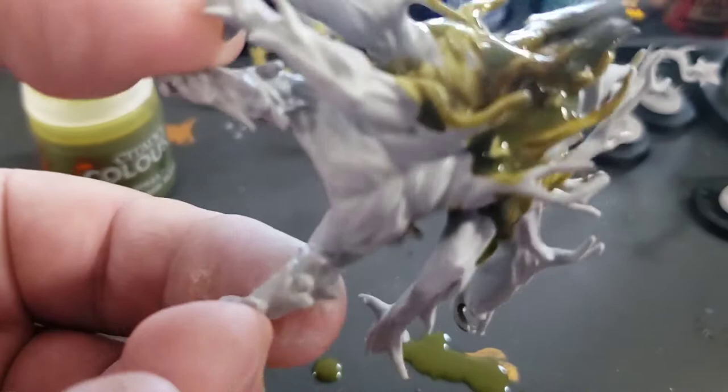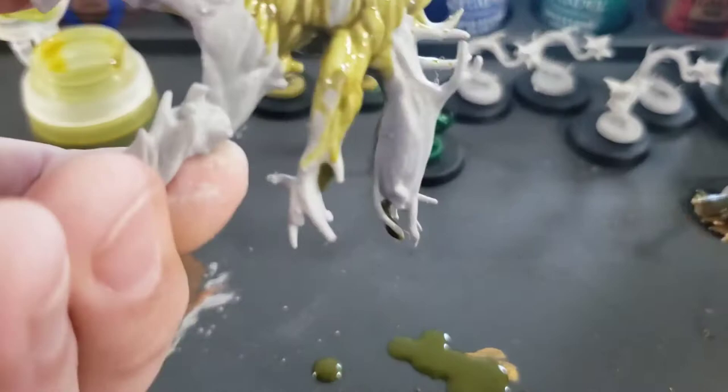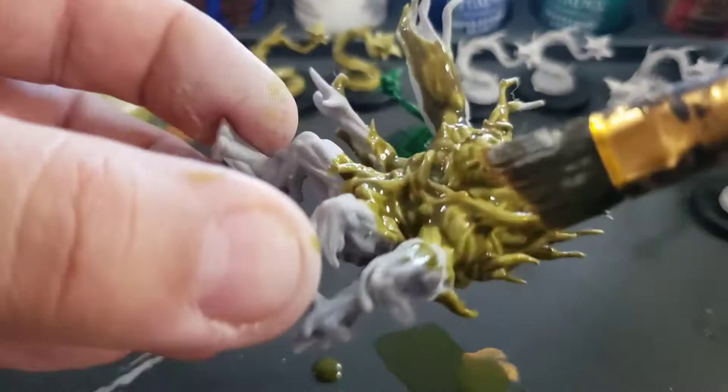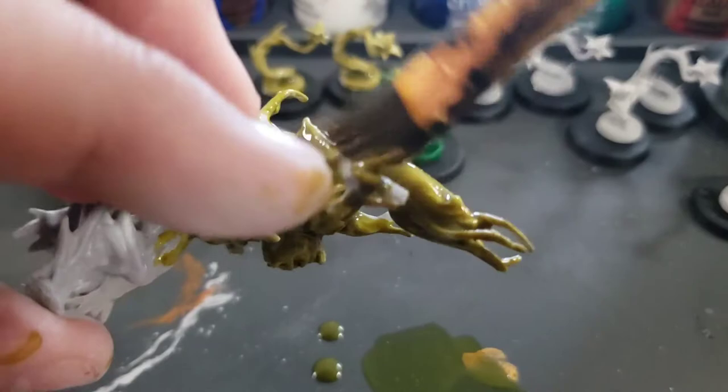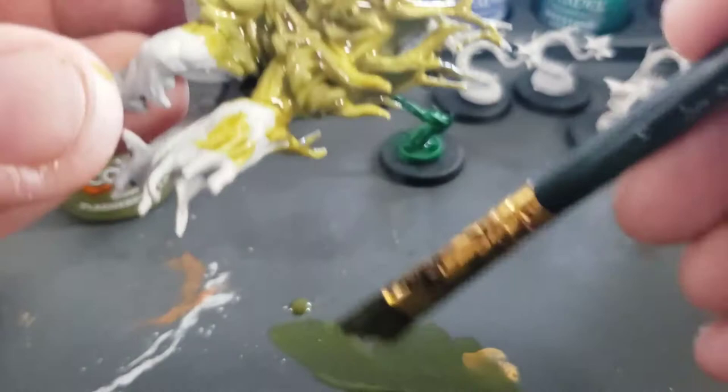Contrast paints are a little thicker than regular washes or shades, but they're not as thick as standard paints — still pretty runny. They're designed to flow into the lower areas of the miniature where they pool and darken, leaving the higher areas lighter and automatically highlighted. That's the benefit: you can paint a mini pretty quickly, and with minimal time and effort, get a miniature painted, shaded, and ready to go.